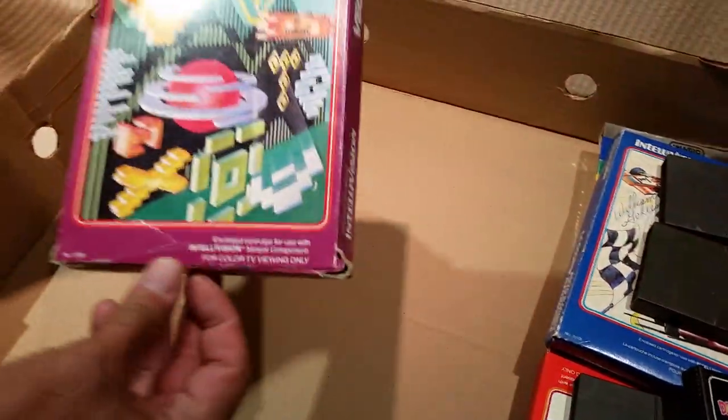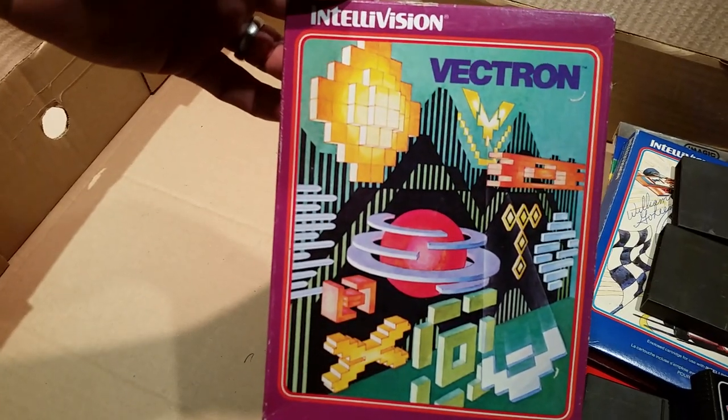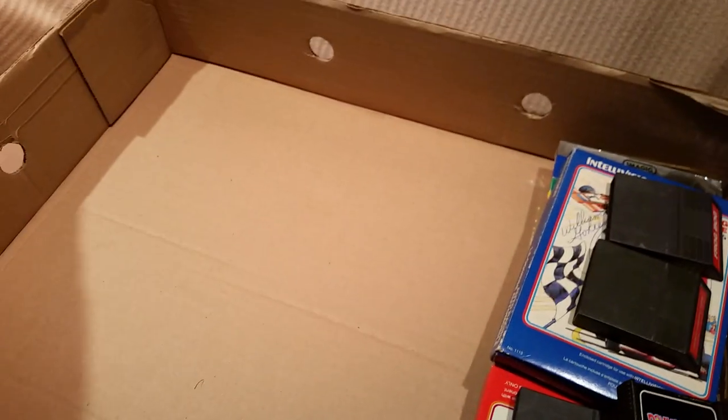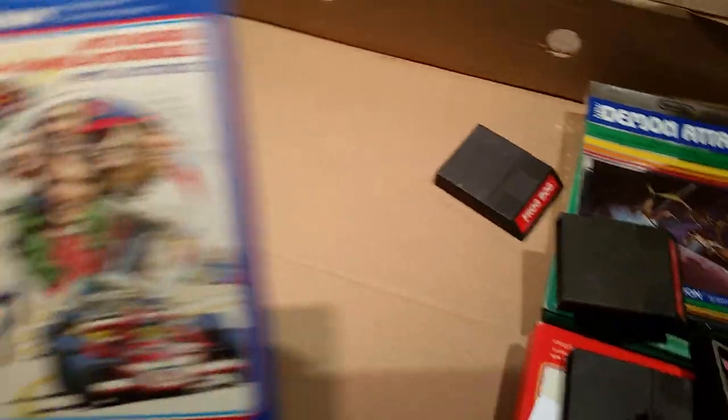And this one I've never seen or heard of — Vectron. This one was actually five dollars. Not really sure what the hell that is, but we'll do a review of that one day. So did you still buy these individually? You didn't get a big package deal?